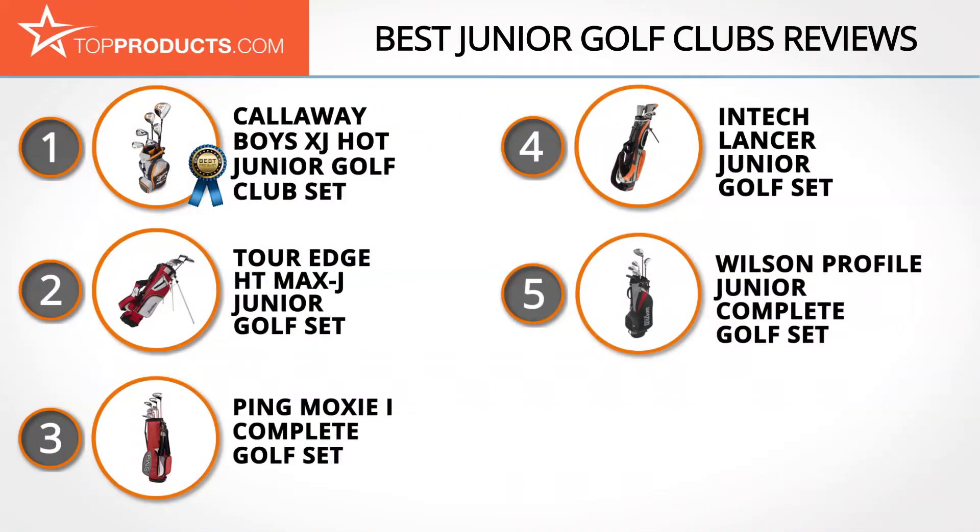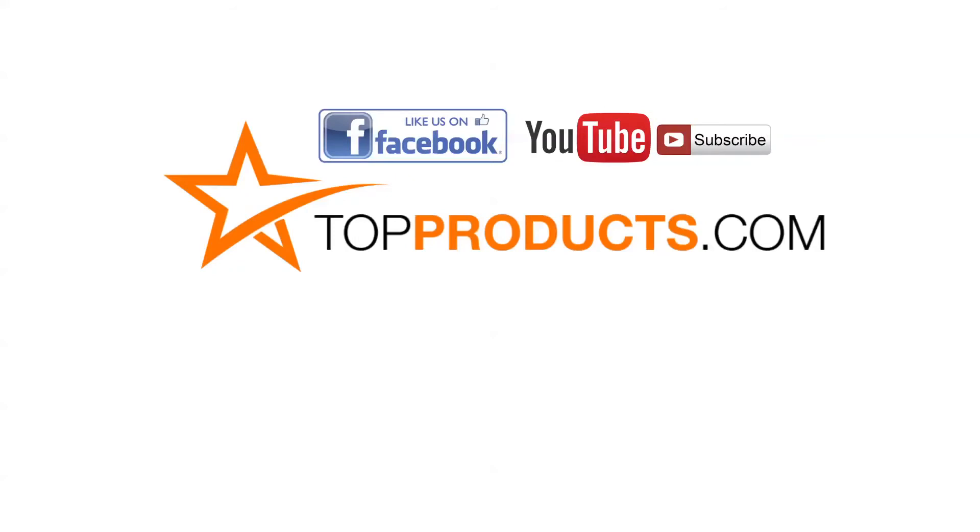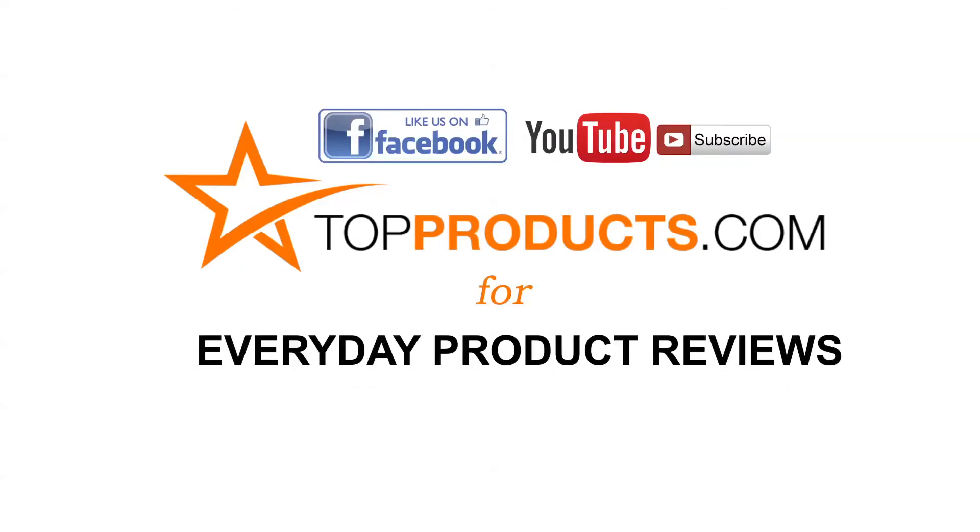These are our top five junior golf clubs — we hope you enjoyed watching our review. Until next time, take care. Click now to subscribe to our YouTube channel and like this video. Don't forget to like our Facebook page and visit us at TopProducts.com for more everyday product reviews.